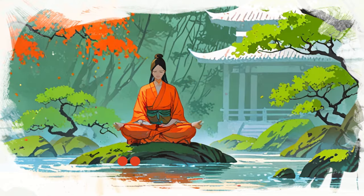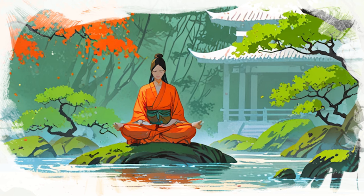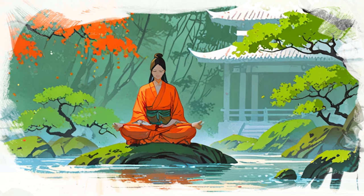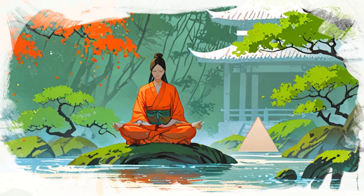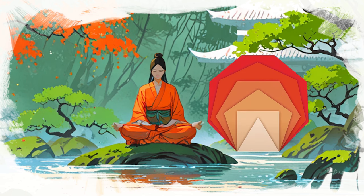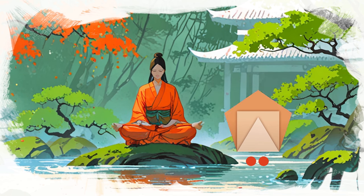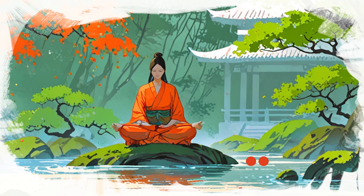Now we'll transition into a guided breathing session to help you practice Bramari breath with ease. Close your eyes and visualize a serene Buddha seated in a tranquil garden. As you inhale, imagine drawing in calm energy. When you hum on the exhale, feel the vibrations spreading peace throughout your body, just like the Buddha's serene presence.